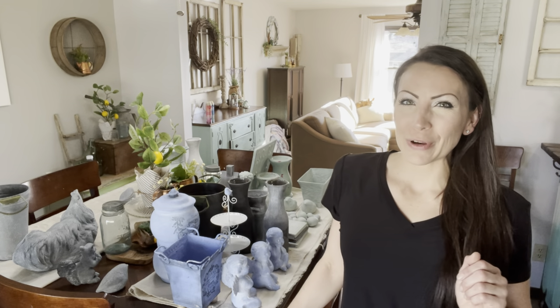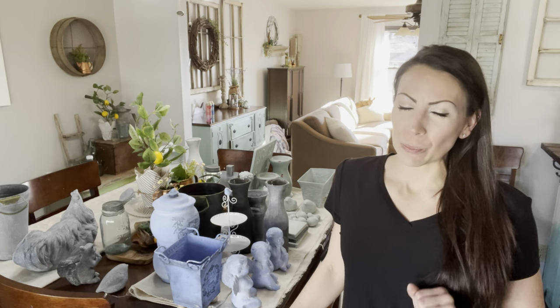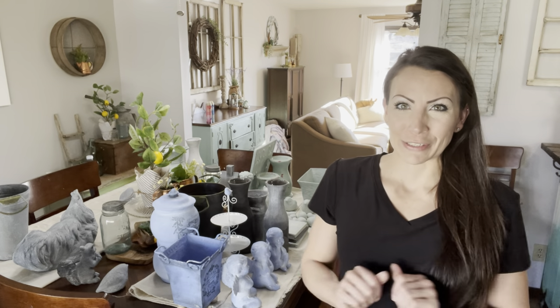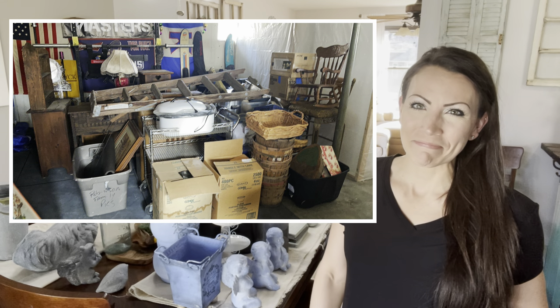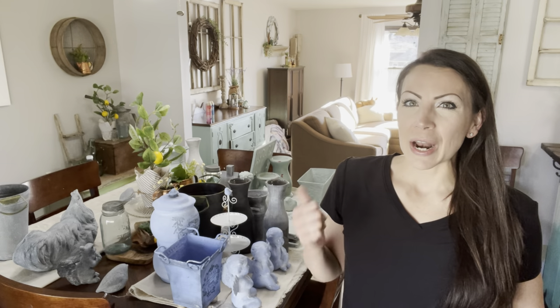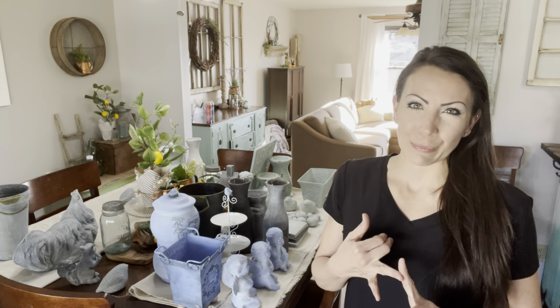Hey friends and welcome to another episode of Show Me Your Junk. Last week I was so lucky — I got to help do an estate clean out and I got a massive free haul. Some of the items were ceramic and I wanted to do a huge batch paint to get items ready for my retail booth and my website.